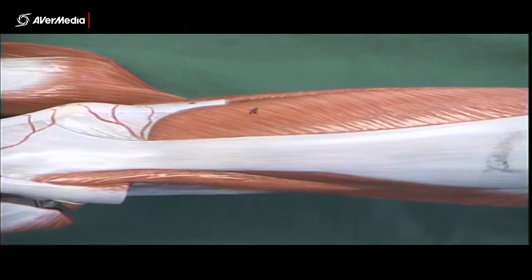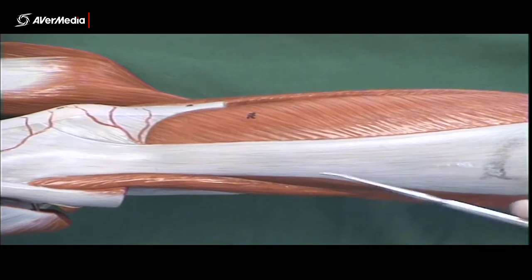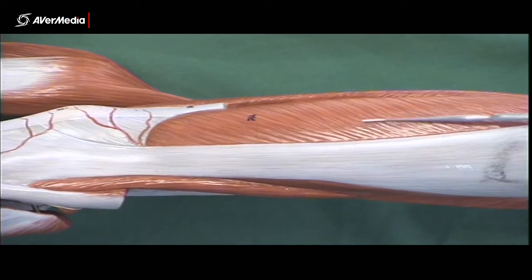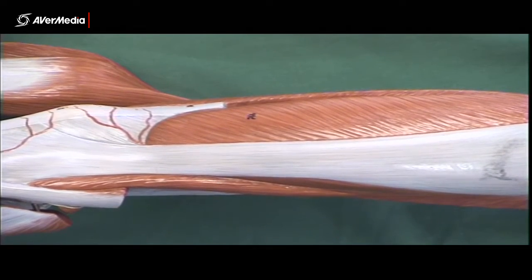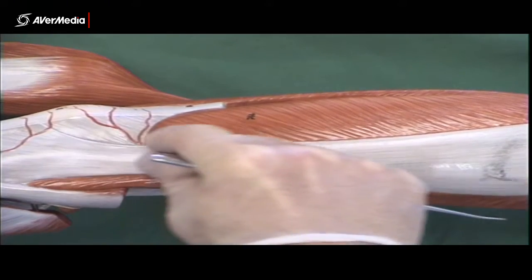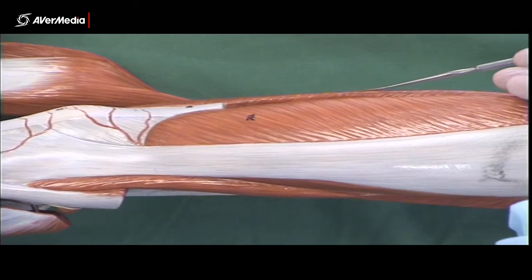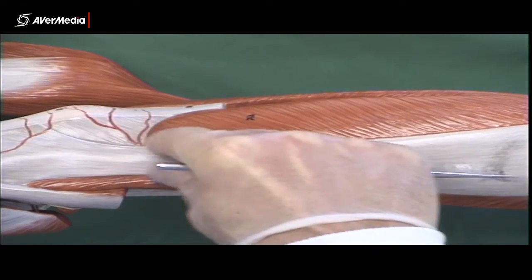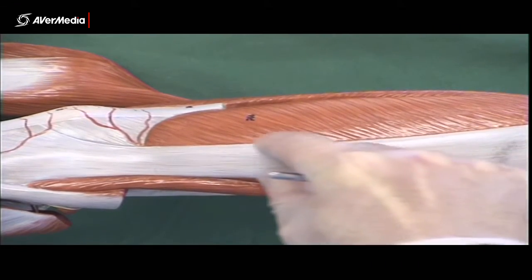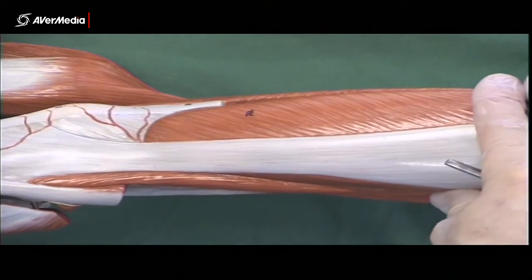Pectineus we won't be able to see here, but we'll look for that on some specimens later. Laterally is the iliotibial band or tract. If there was more fascia covering vastus lateralis — and there is until someone removes it — that's the fascia lata. It covers all of the quads, not just this lateral part. The iliotibial band or tract is a thickening of the fascia lata on the lateral aspect, but any additional fascia present is the fascia lata.